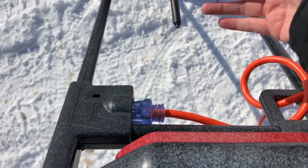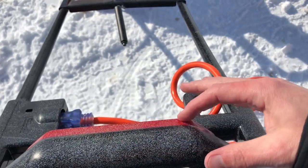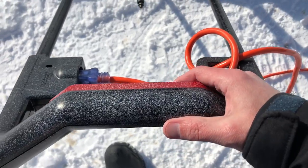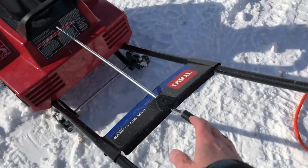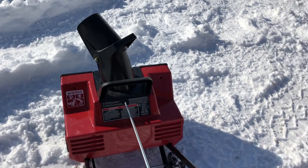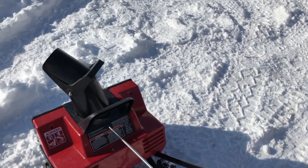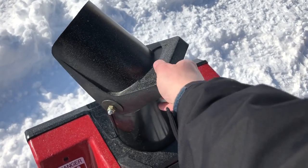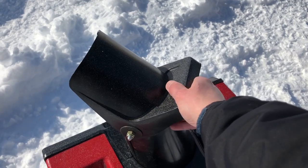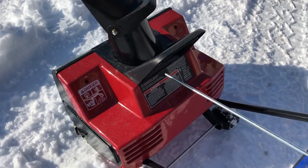My key's gone. Right here is the red — that's your start, so that's what turns it on. This is the control for the chute. You can crank it and adjust where the snow throws out to. And then this is a manual adjustment to set the height or distance that it shoots.